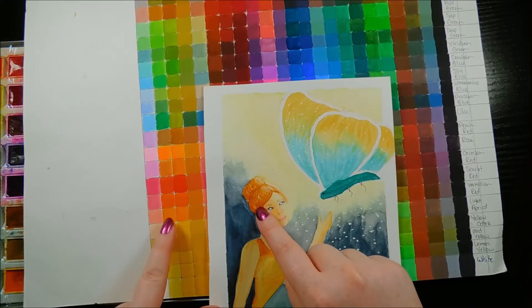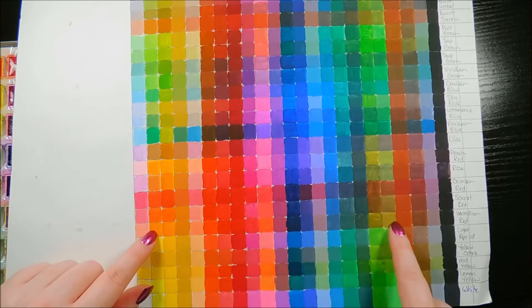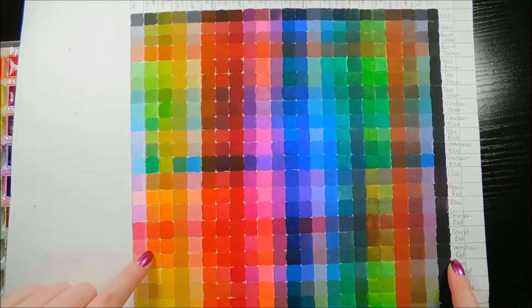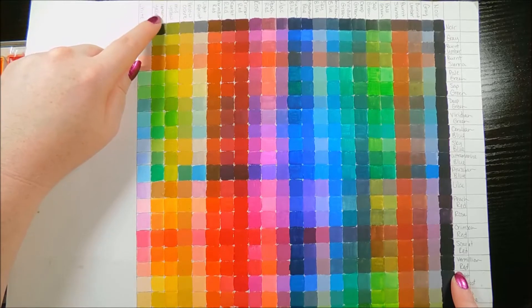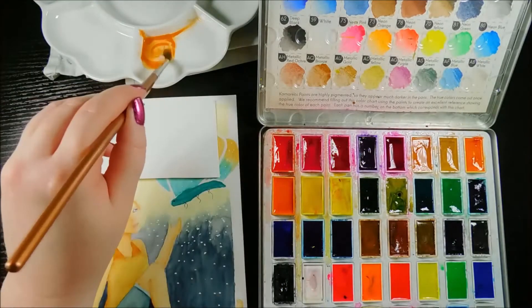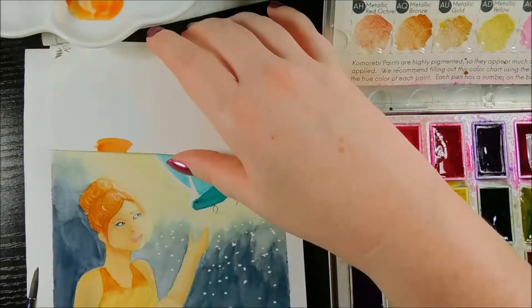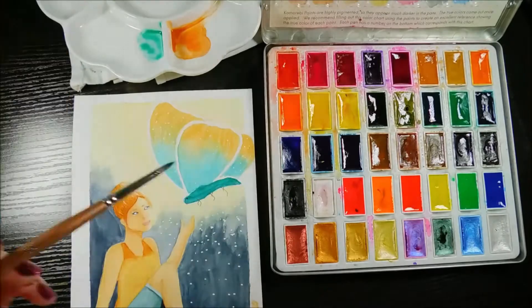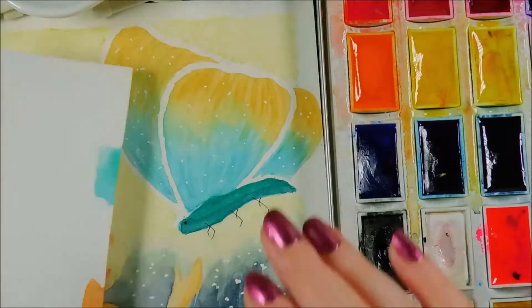Starting with her hair, there's a cluster of oranges that look pretty close, so I eyeball it as best I can to find a good match. This one looks pretty good. Then I follow each row from that square to see which two colors I need to mix to make it. Once I know my recipes, I get a scrap piece of watercolor paper to do some color matching swatches next to the original painting. This gives me a good visual that I do in fact have the correct color mixes.